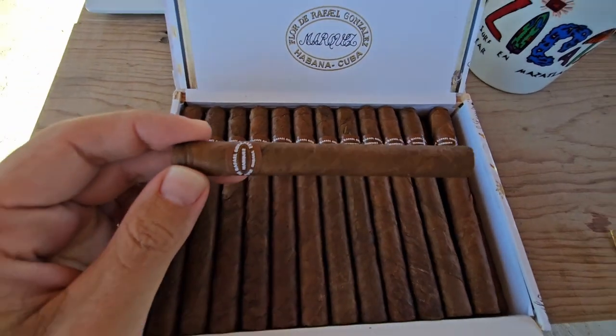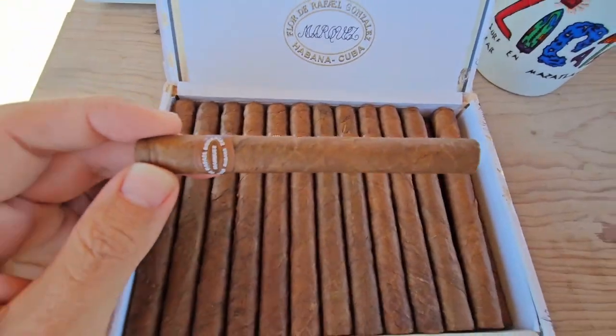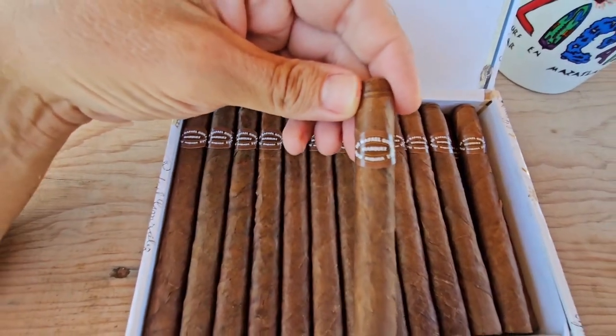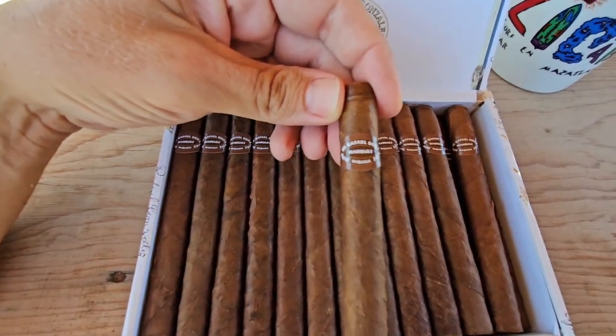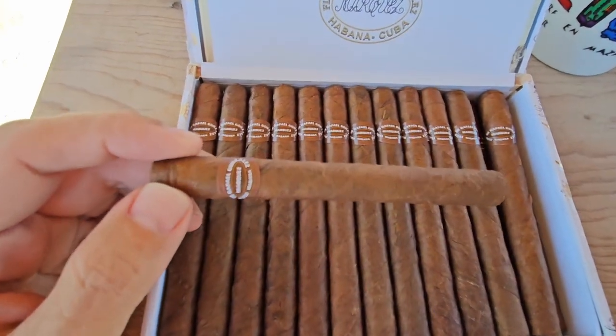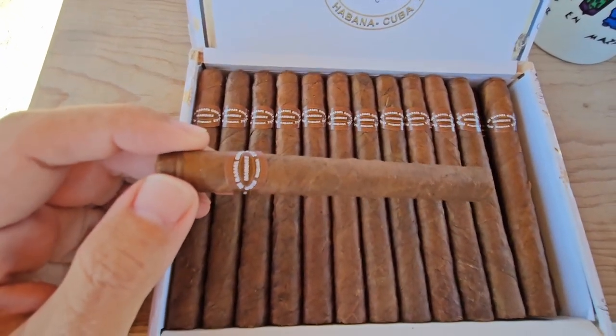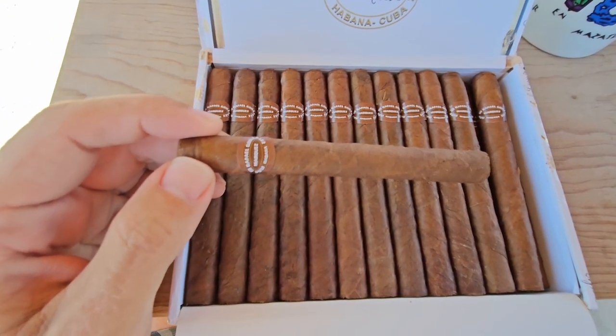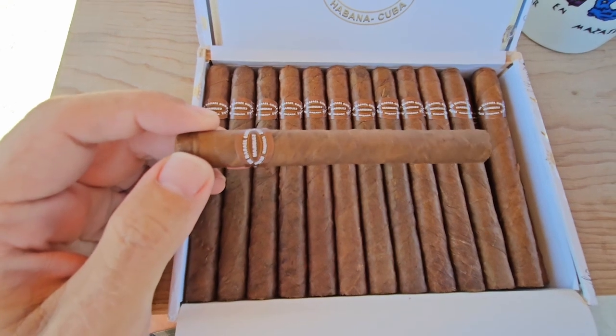The cigar is very nicely constructed with a beautiful wrapper and a fairly plain band. According to the Habanos website, Rafael Gonzalez vitolas are made totalmente a mano con tripa larga — totally handmade with long fillers.